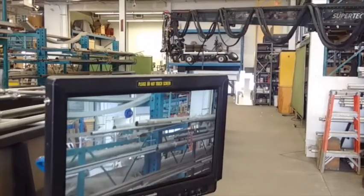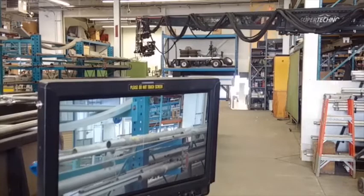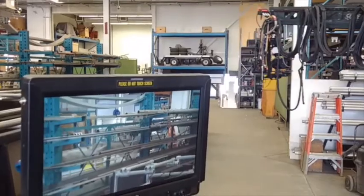The L40 has a unique option called backpan. This is a system that allows the L40, mounted on a crane or jib, when swung through an arc, to keep the camera plane parallel to the scene being shot without any additional adjustment.